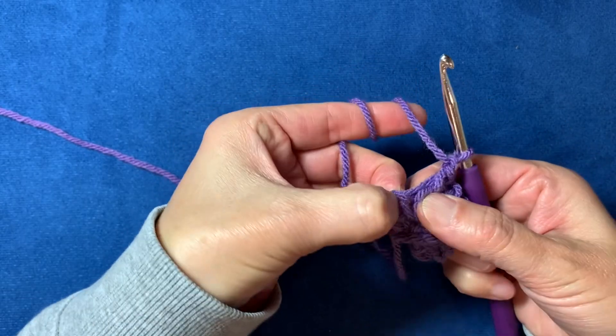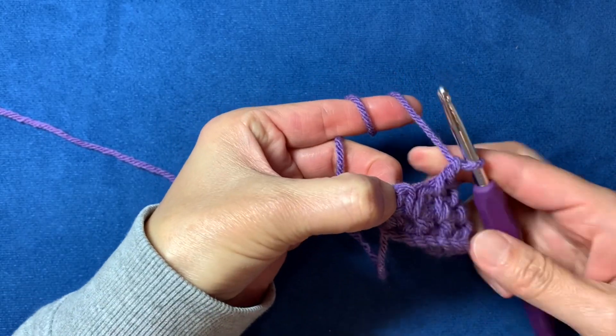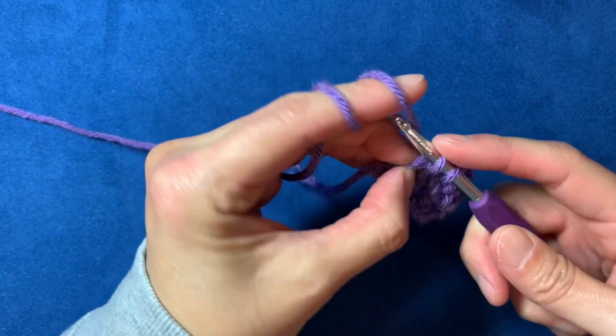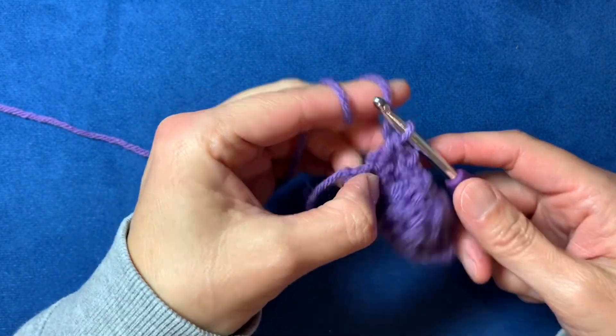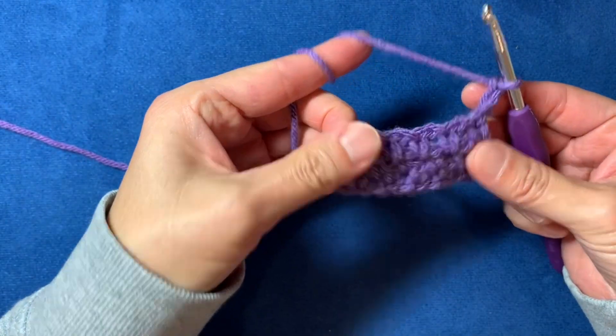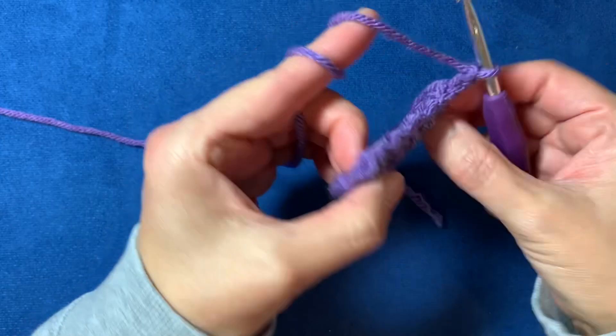It can be a little hard to see — you might have to pull it open a bit to find it — but that's the place to be. Single crochet, then chain two, and turn your work toward you to the left. And that's really how you do it.